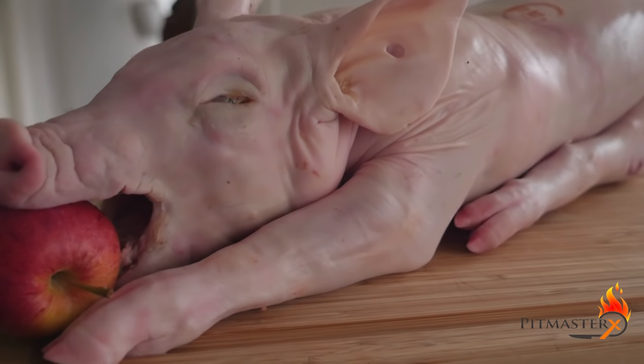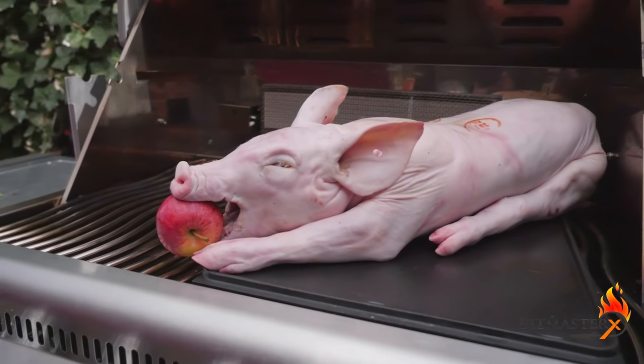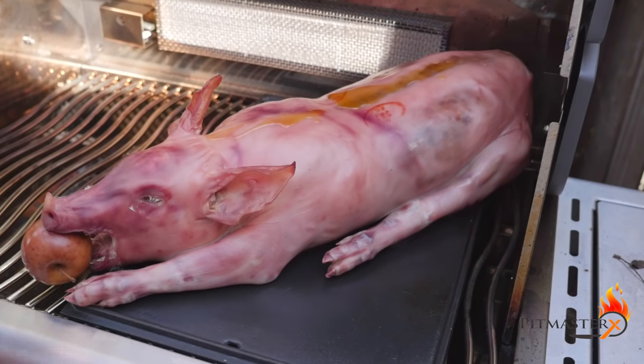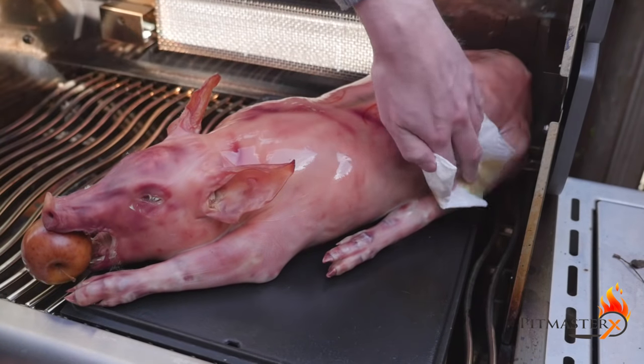The apple in the mouth of the piglet is optional — it makes it look way better. We're gonna put it over indirect heat and cook it until about 125 degrees Fahrenheit or 50 degrees Celsius.